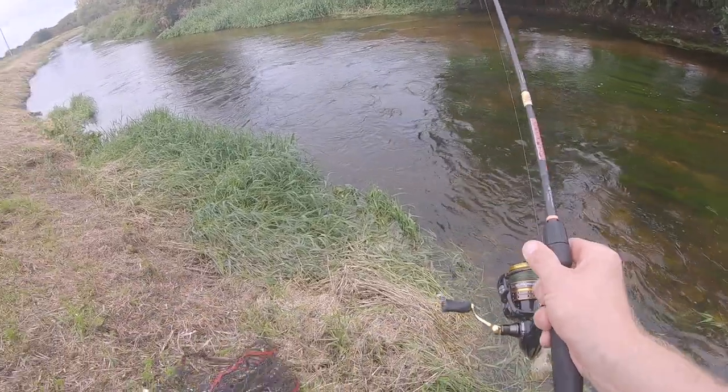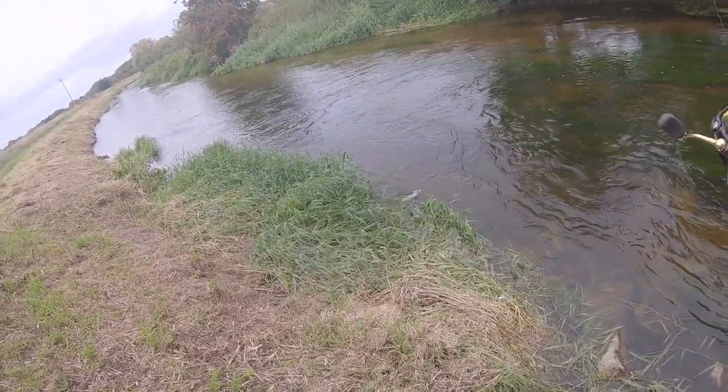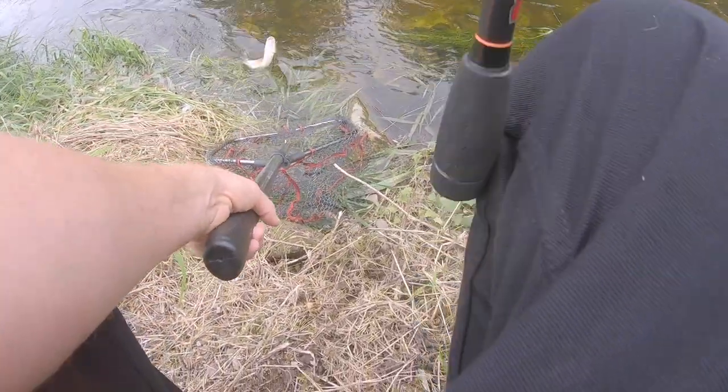It's funny - I only ever get chub jump when I'm lure fishing. When I'm bait fishing, it never happens. Recently, whenever I get them on lures, they just come flying out of the water. Bit of a difficult bank to get down, but I've got a net, so we're good.